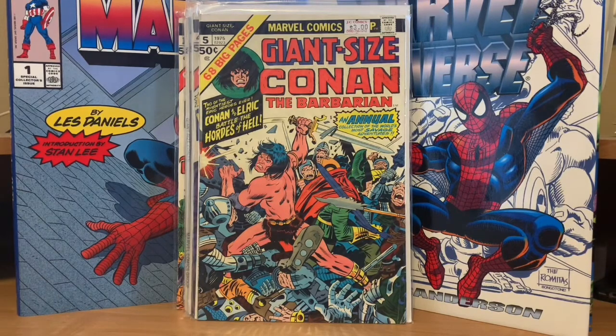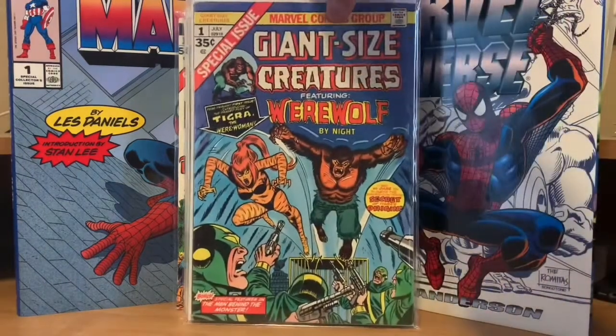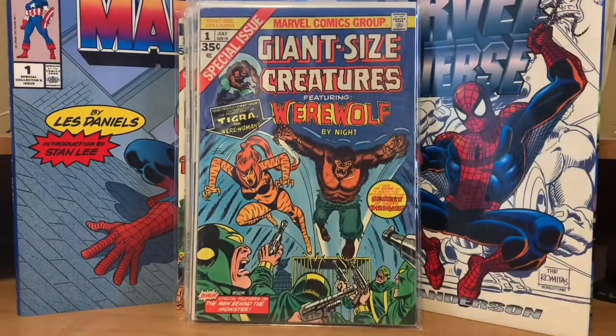This one has gotten pricey because they were talking about giving her a show — Giant Size Creatures number one featuring Werewolf by Night, and this is the first appearance of Tigra. I got this one way before people were jacking the price up on it. They only made one Giant Size Creatures.